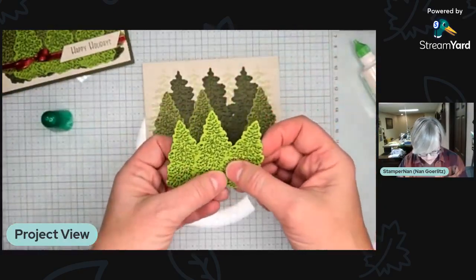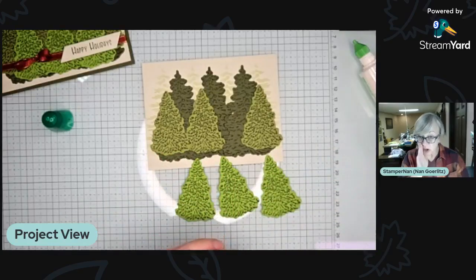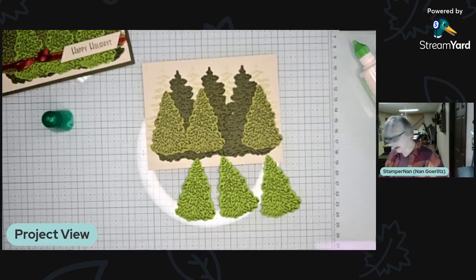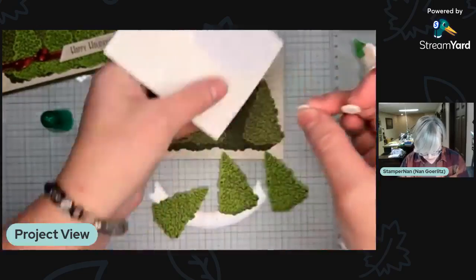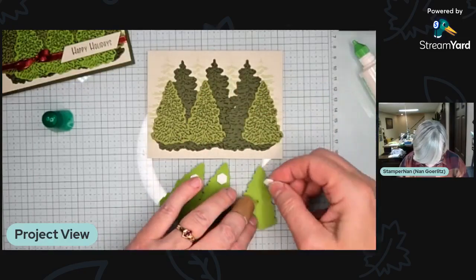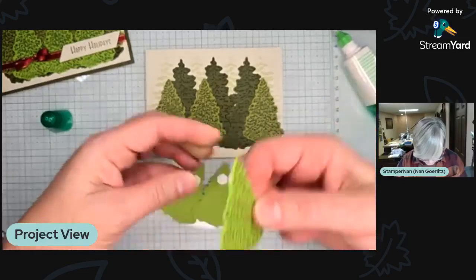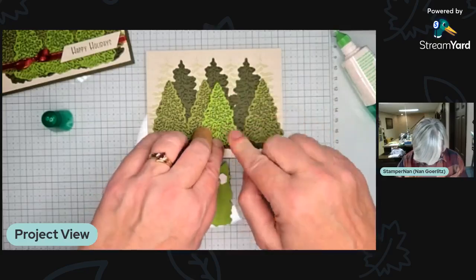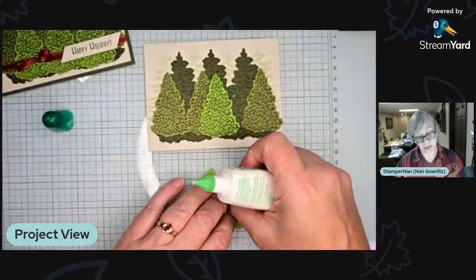Now we have Granny Apple Green here. I came up with these colors from our color wheel, which is available in our catalog and will be available to all customers come November — very exciting news. For these trees, I want them to be kind of popped up a little bit but not totally. I'm going to put a dimensional up at the top here, and then just a little liquid glue on the bottom, so it kind of sets up.